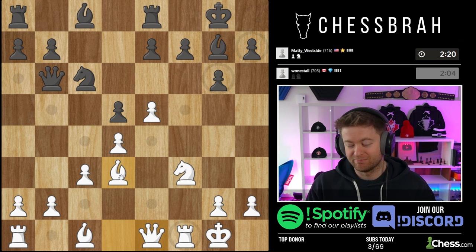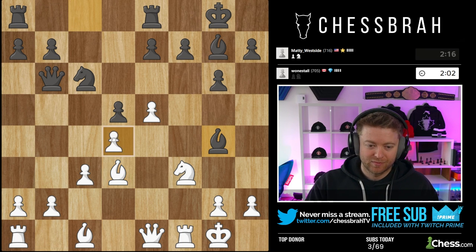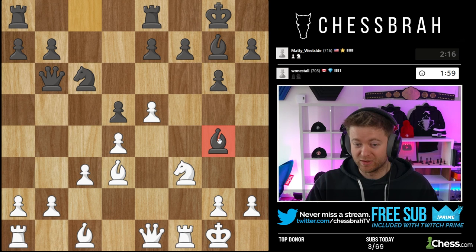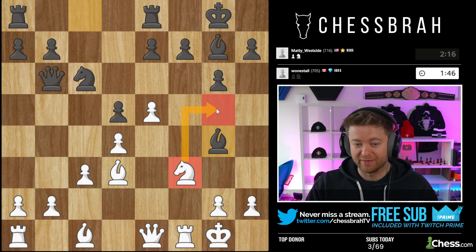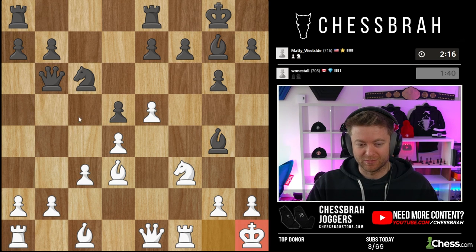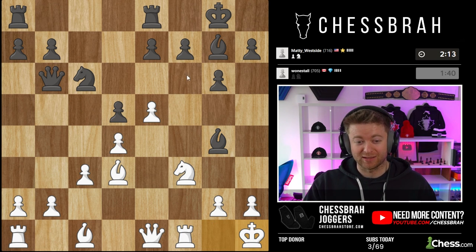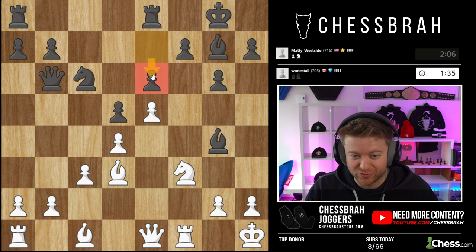Bishop g4 not being pinned is nice. Goes bishop g4 anyway, renewing the threat of takes and takes. Because the threat is renewed, I think I need to react and move my king. The only other thing to consider is knight g5, but I'm not really a big fan of that. Moving my king out of the way — now I'm ready to strike because now there are no threats and no pins. I'm about to unleash some pretty nasty moves.